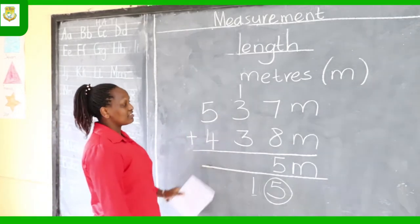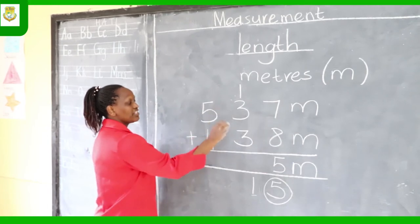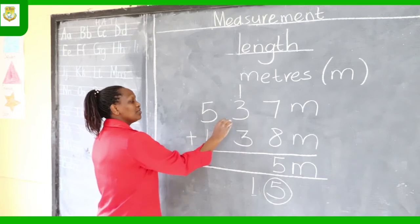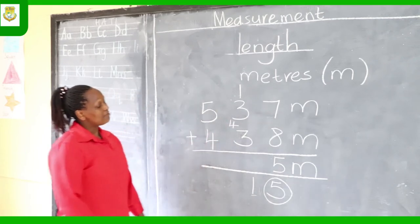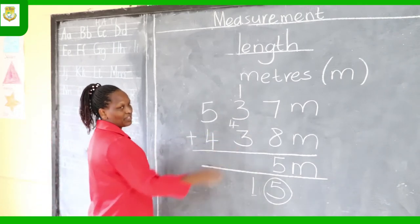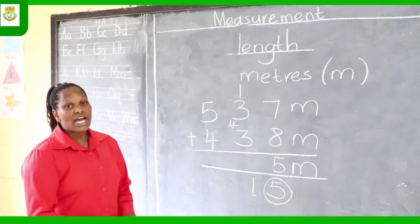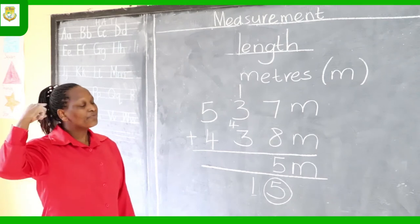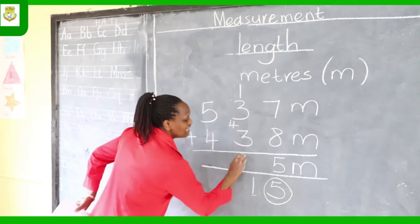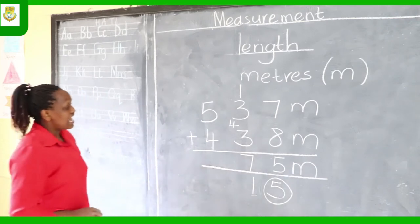Now in the tens column you have three numbers to add: 1 plus 3 plus 4. Add in bits — 1 plus 3 gives you 4. Write that small 4 there, then continue: 4 plus 3. Big number 4 in your head, small number 3 on your hands — count on: 5, 6, 7. Since it's only one digit, you write 7 there.